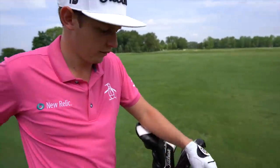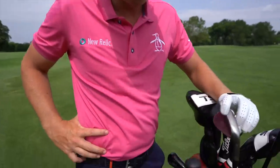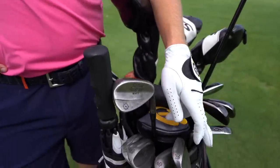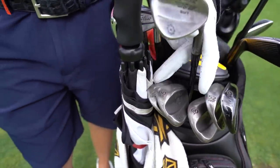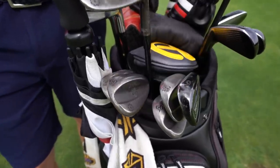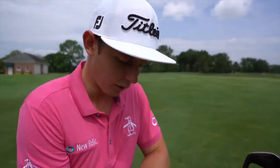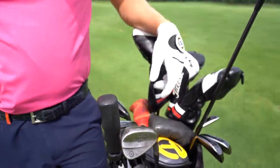Down to nine, very good. And then pitching wedge — I've got the Vokey 46. That's at 46, then next loft down is a 52, then a 56, and then I'm trying two 60s at the moment. I just play around with these depending on the conditions. If it's a little bit firmer I'll go to the T grind, and if it's a little bit softer and grainier I'll go back to the S grind.